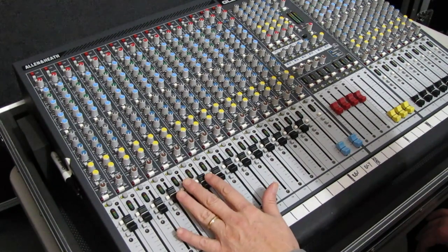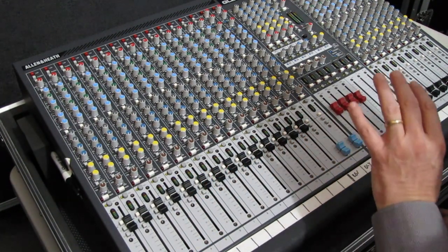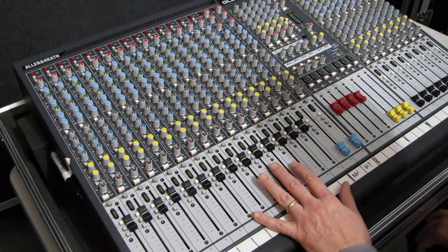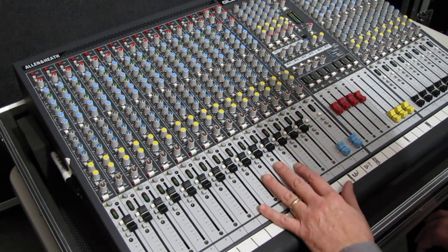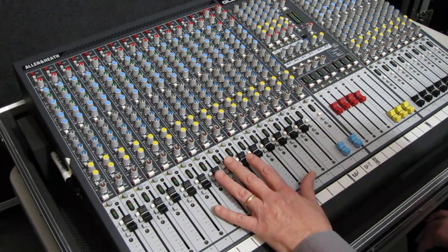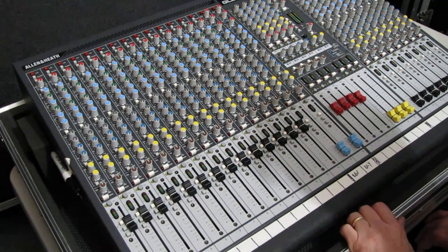This type of mixing has become, unfortunately, prevalent enough that I know of two console manufacturers that have a section in their manuals telling you: do not use the console in this manner. This is not the way it should be run.